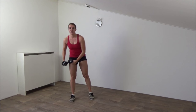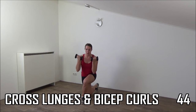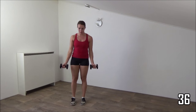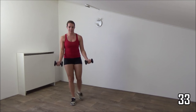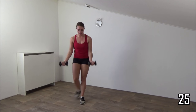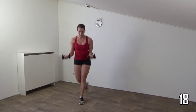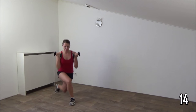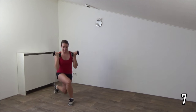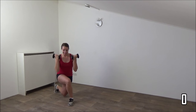Next exercise we're going to do is a lunge with the bicep curl. Get ready and start. With the lunge, you cross behind. Your upper arms are still, just moving your underarms. Back is straight. Squeeze your ribs, squeeze your glutes when you come up. Lower down and up. Just a few more and the last one. And active rest.